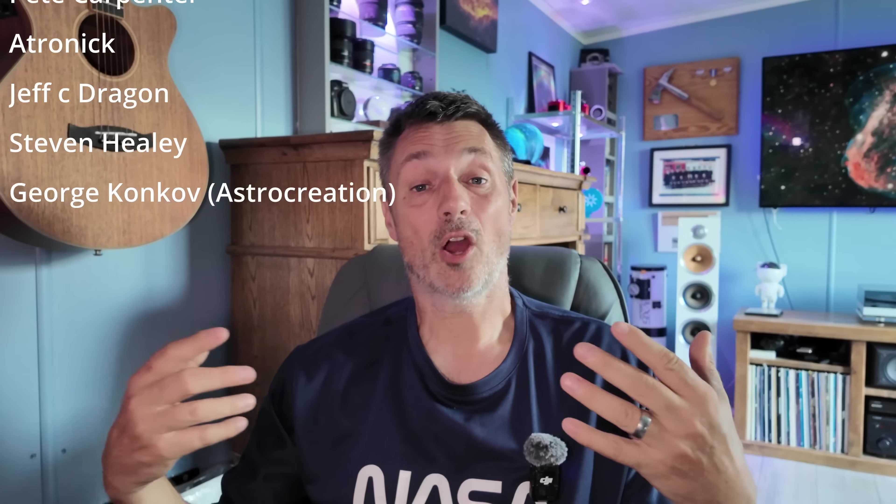All it needs now is to share this image with you, and I'll be back soon with more images. But until next time, please take care — and of course, I wish you all clear skies.